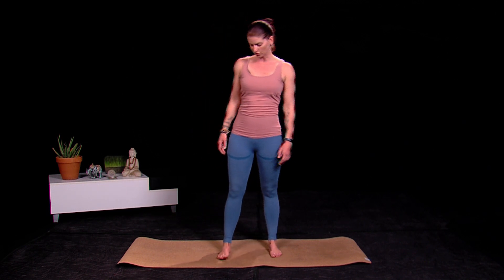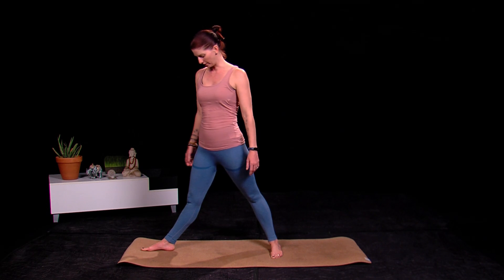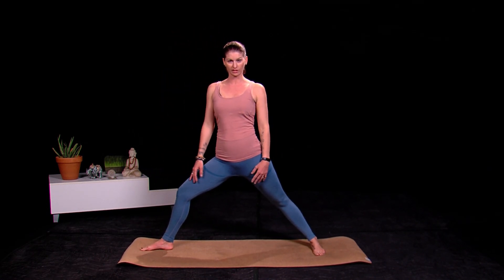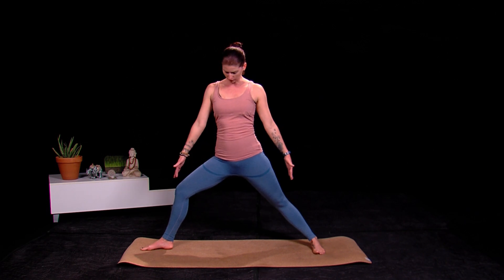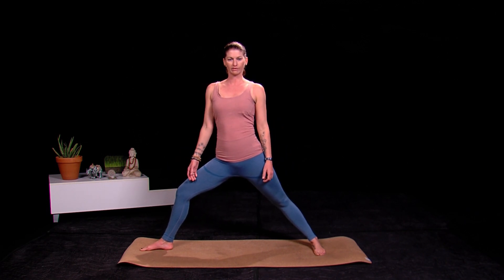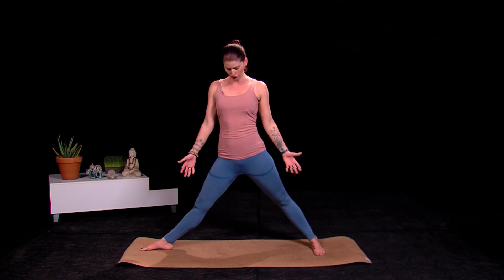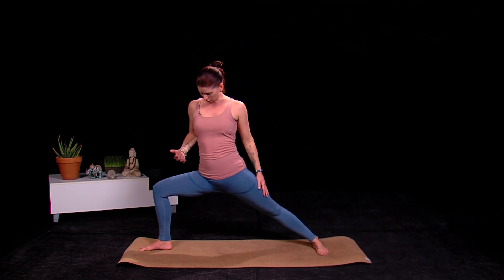To get started we're going to place the right foot at the front of the mat and square off the back foot. If you've been following my how-to series you'll find this is quite a familiar stance — warrior two, reverse warrior, even your triangle pose — starting with your feet like this, making sure they're grounded and that your stance is good to begin with.